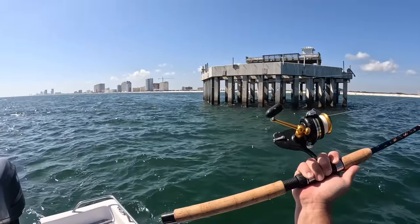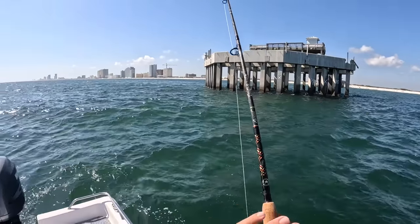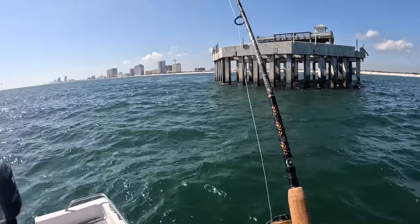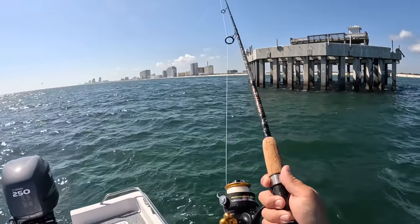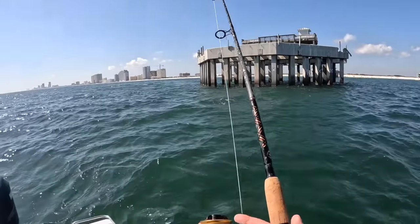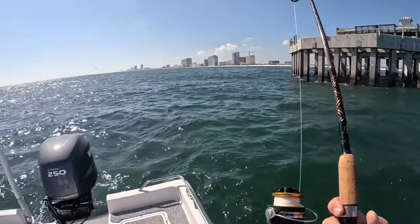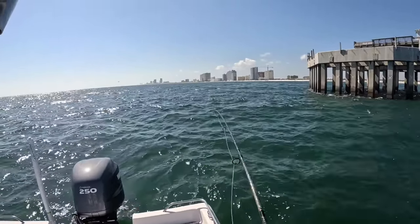Love catching these things because you can catch them on light tackle. A 3000 to 4000 size reel is perfect, seven to seven-and-a-half foot rod. I really like braid — if you pier fish a lot braid casts so much further, there's no stretch, and it's very thin so you can hold a lot of it. If you pier fish, get something that's easy to see for you and other people, because pier fishing can be very tight shoulder to shoulder.